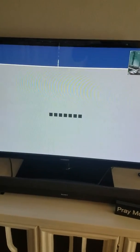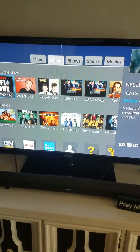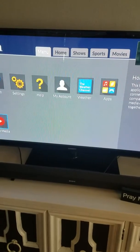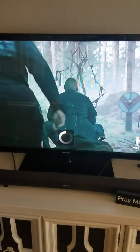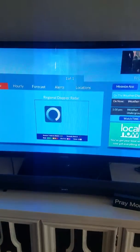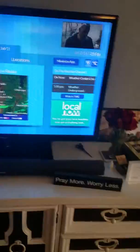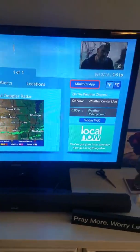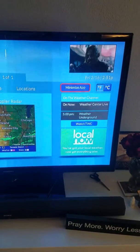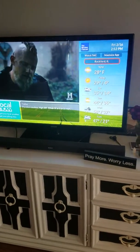I'm going to quickly show you the weather features — similar to what we saw in the first video. Going into the weather app, you can minimize it so you can still see it over the channel you're watching. It goes straight to your local weather. As you can see it's 28 degrees — nice and cold on a February day. You can check your forecast, hourly, locations, and change between Fahrenheit and Celsius. Hit minimize app and it'll frame around the TV screen so you can still watch your show while checking the weather.